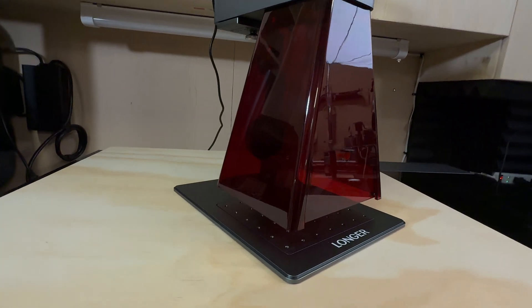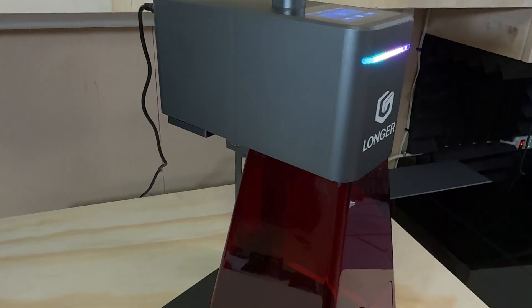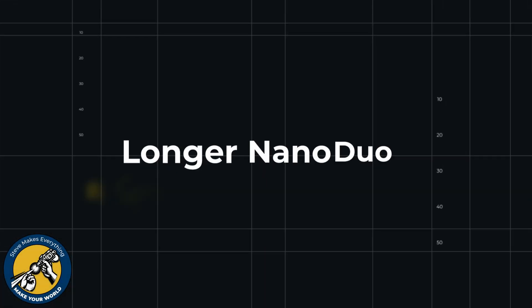Longer took all of the knowledge gained from the Nano experience plus all of their previous lasers and used it to create the new and improved Longer Nano Duo — a tiny powerhouse laser that will still be loved by hobbyists mostly because of the price, but people with side hustles and small businesses are also going to be able to take advantage of this laser and all of its new capabilities.